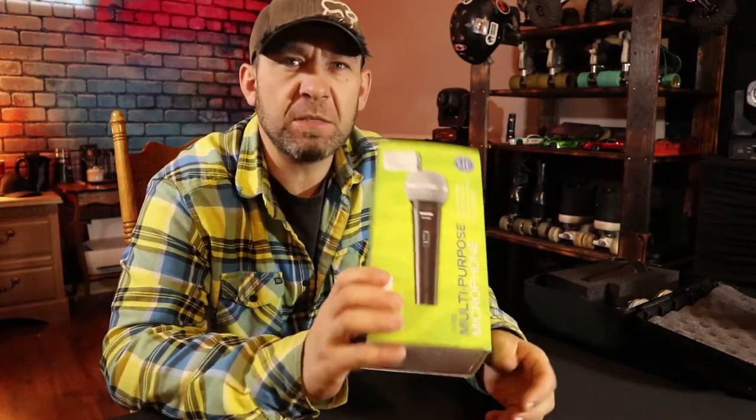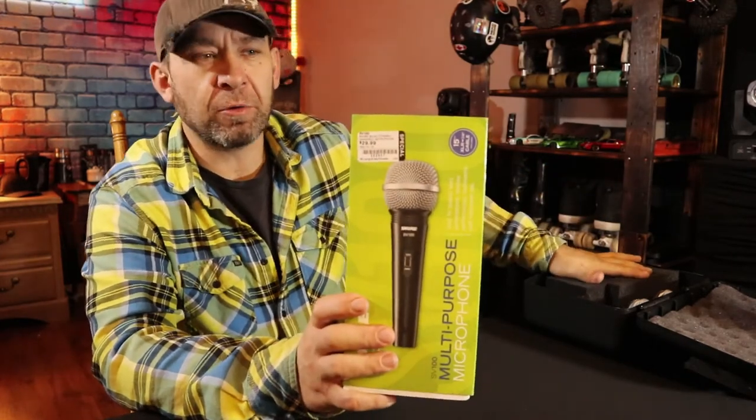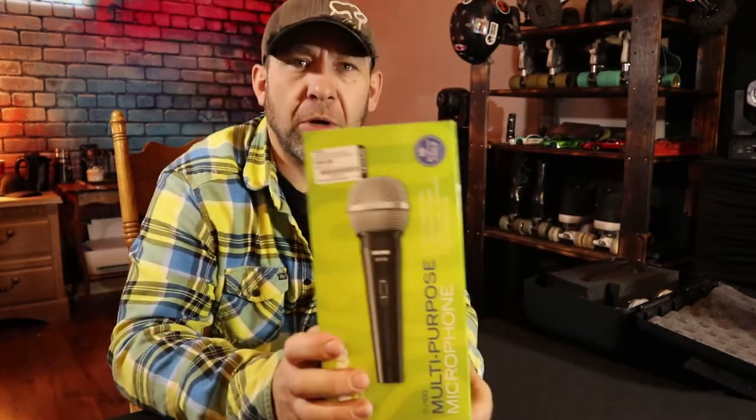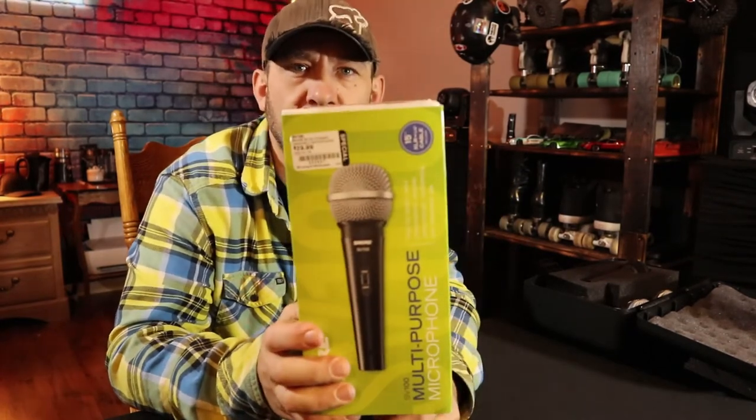What's up guys, welcome to the channel. Back to DJing — just a quick unboxing for you today. It's a pretty simple unboxing as I don't think there's a whole lot in this box, so I'm also going to do a quick comparison to a few other mics that I already have. The unboxing is the Shure SV100 multi-purpose microphone.